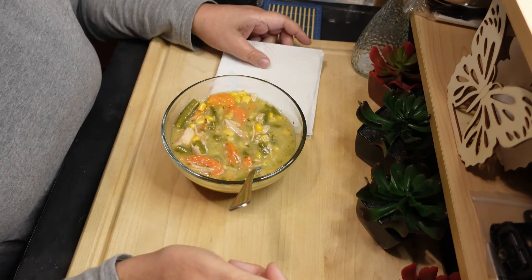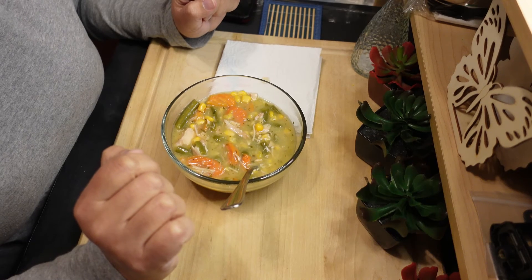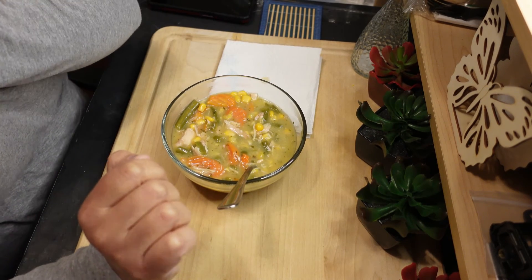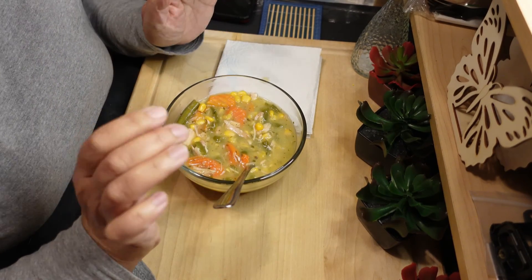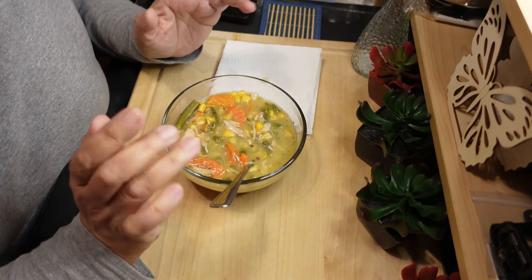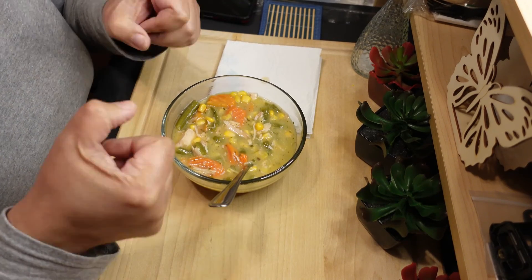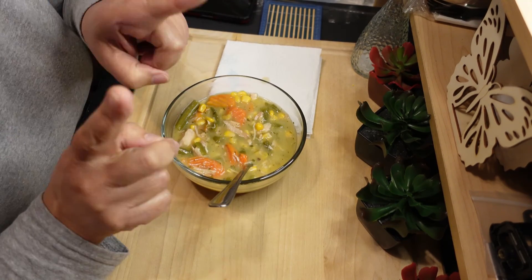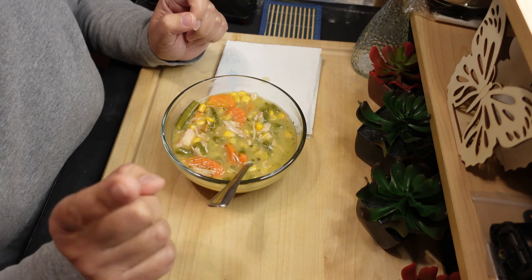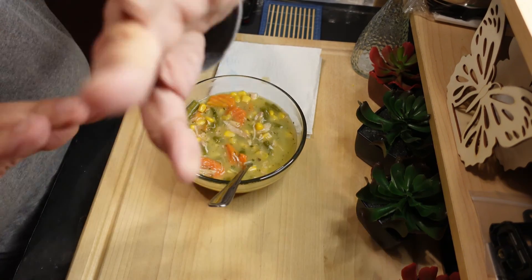Maybe next time I'll use the dumplings. I'll try to do a video making the dumplings and see how they turn out. I just didn't want to mess up a whole pot, knowing I had already not put in everything I wanted to. Like this video if you like the video, and I will see y'all on the next one. I hope everyone has a great day — thank you so much for watching. Bye-bye!